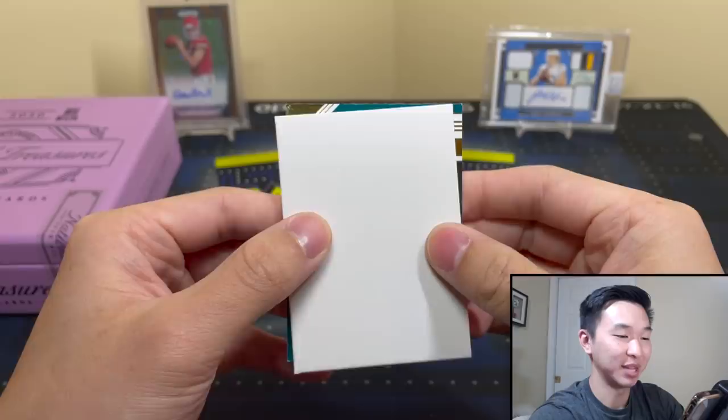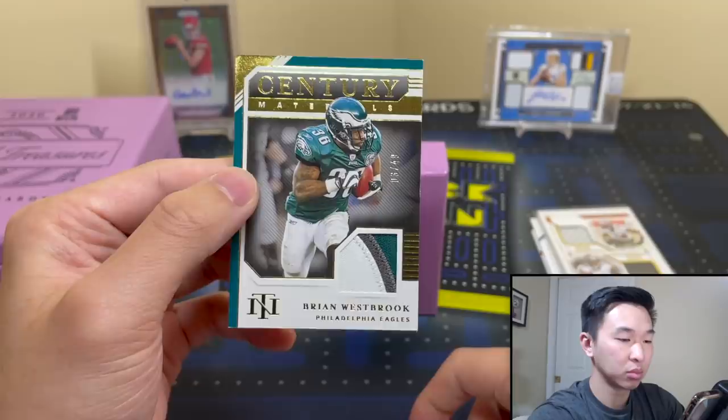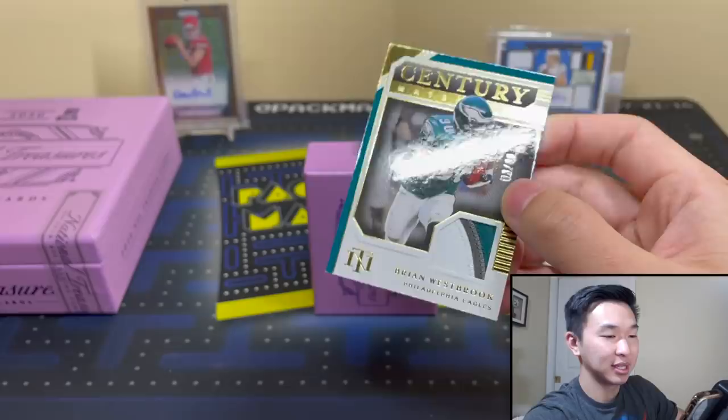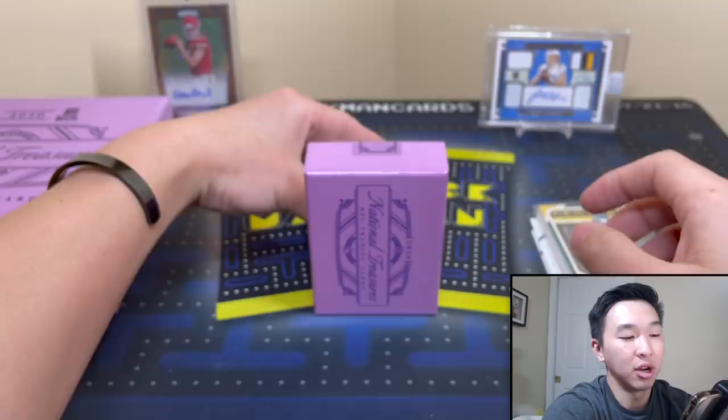This next card is numbered three of 49 — Brian Westbrook, Century, cool three-color patch. Now with thicker card stock you will see some soft corners, and that's on display here. This fits in a 130-point holder so we can get it in there, but there'll be some damage. We like on-card autographs, and we like this premium thicker stock.